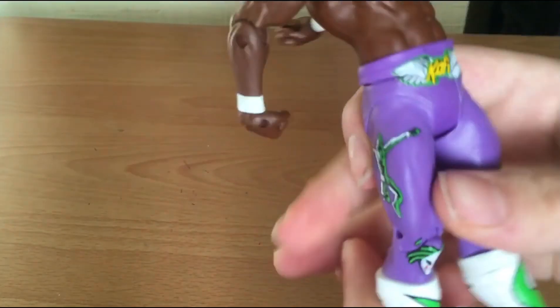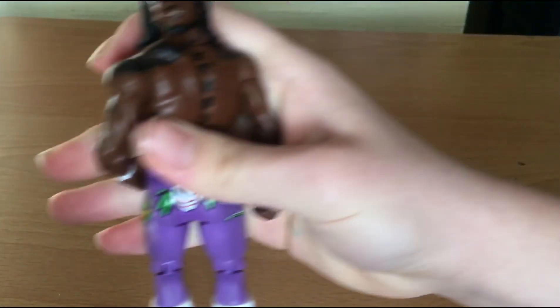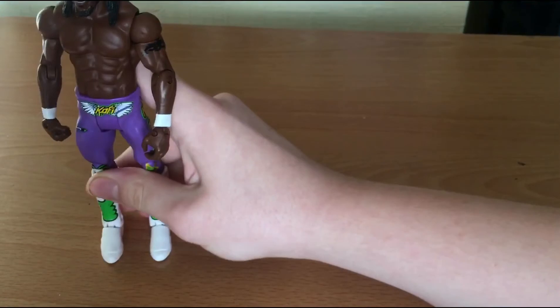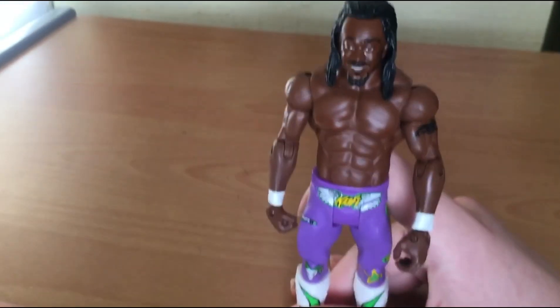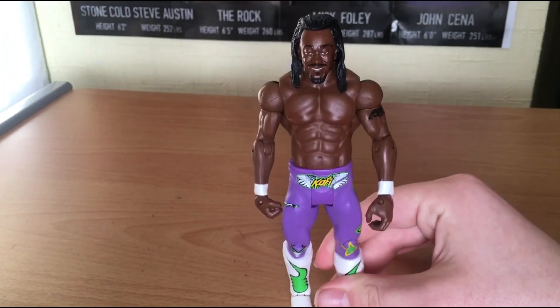On his boots you can see Kofi's logo but it's in Joker form, and you can see him jumping on the back of his kick pads. Green and purple are my favourite colours, and I love white - the colour white on wrestling figures looks so neat in my opinion. You can see if I move his head 360 degrees, Mattel spent all the time putting in all the tattoos. He has white wrist tape. This Kofi figure is freaking awesome.